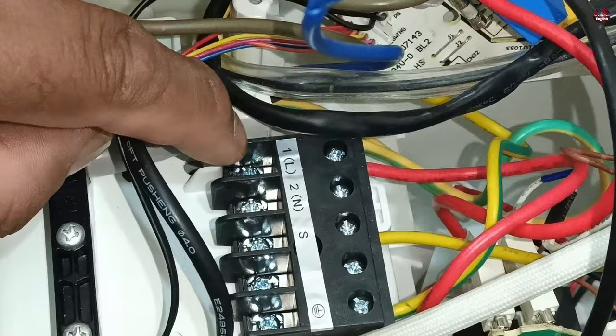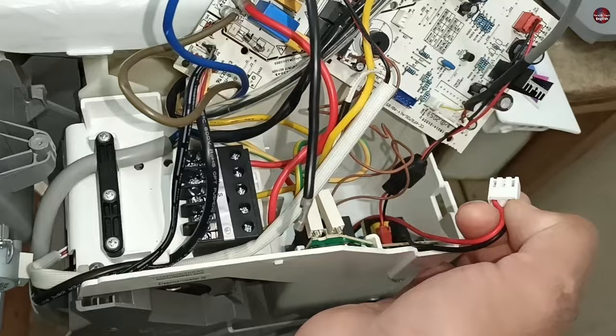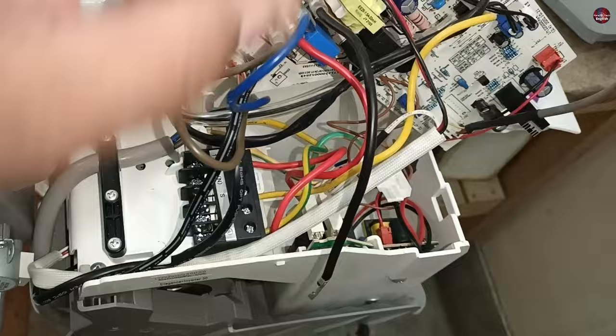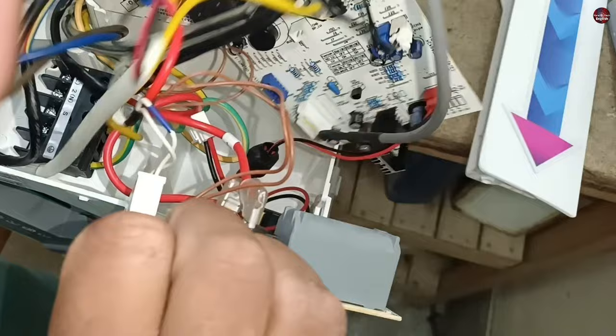Let's check for any other mistake or whether the circuit board is faulty. This connector is also not attached to the circuit board. In old models of indoor circuit boards, the SMPS circuit and the switching relay were installed on the main circuit board. Now the company has separated the switching relay circuit board from the main circuit board.